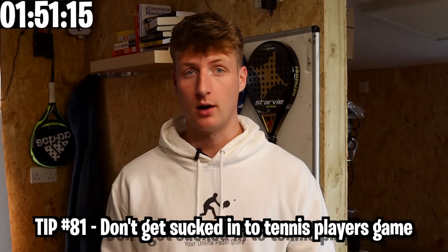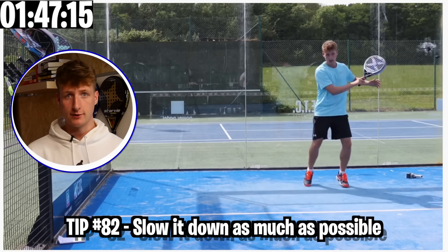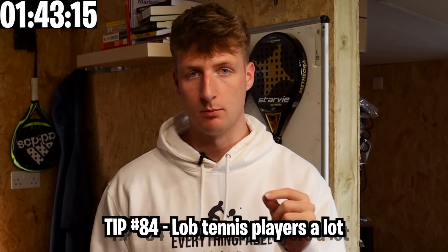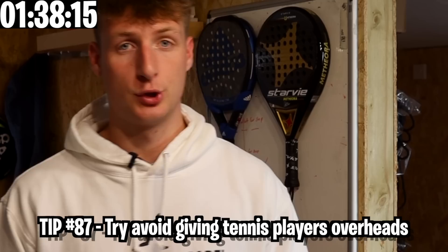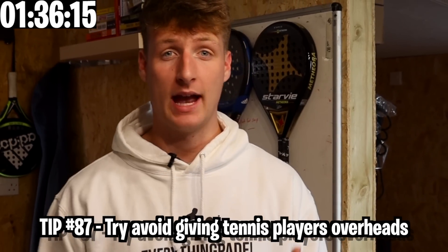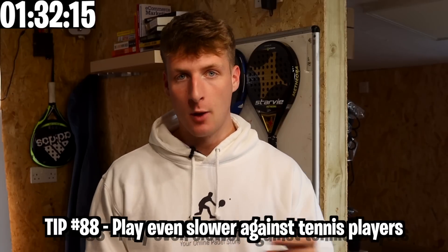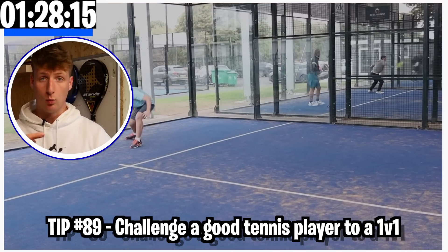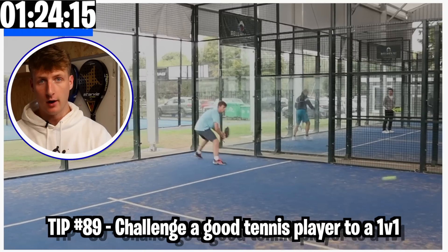Some tips against tennis players: they're going to play really fast and it's easy to get sucked into that pace. Instead do the opposite — slow it down as much as possible. Lob a lot more, keep tennis players at the back of the court and force them to use the wall — they won't like it. Avoid giving them easy overheads as most will have a very good smash. Play even slower against them than you would the average opponent. Challenge a good tennis player to a 1v1 cross-court to help you adjust to how fast they play.